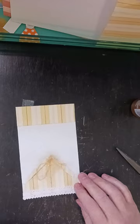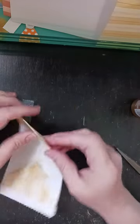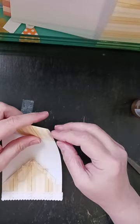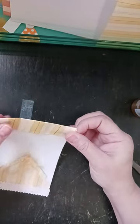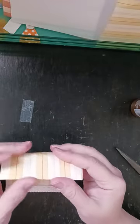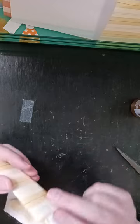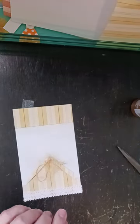The next thing I need to do is make the tag that goes in this pocket. I didn't do this one exactly the same as I did it before, so it's going to be a smaller tag than I had before. Let me see how big I want it to be.